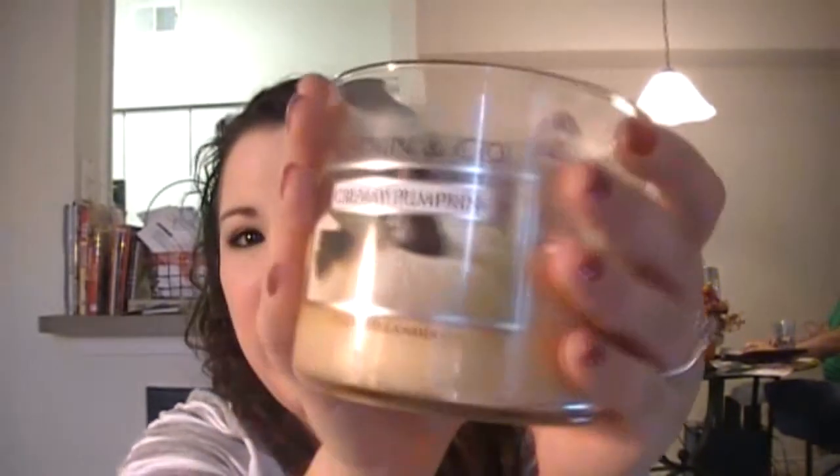One last thing I want to say to you, Victoria — I am in love with this Bath & Body Works Creamy Pumpkin candle scent, but I've burned it so much it doesn't smell anymore. If by any chance you could make a duplicate of Bath & Body Works Creamy Pumpkin, that would be amazing. I will definitely be placing an order with you, and you can look forward to a lifelong customer. Thank you so much for all that you've done and your amazing company.